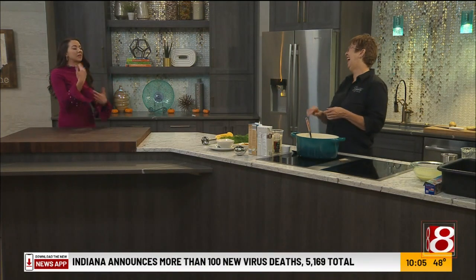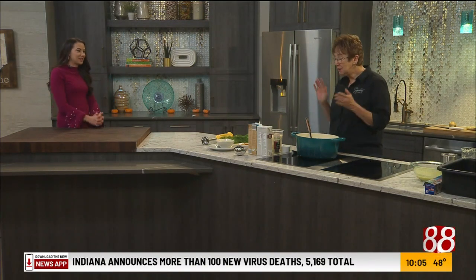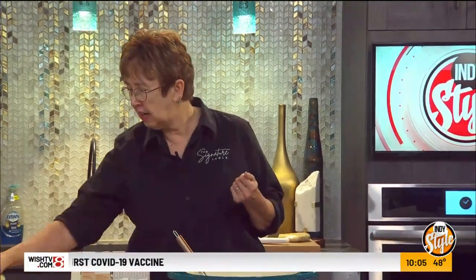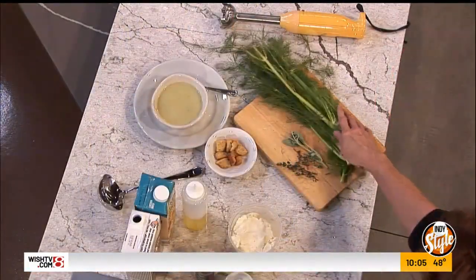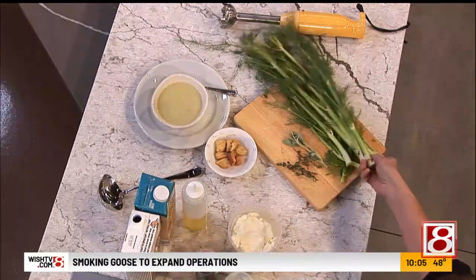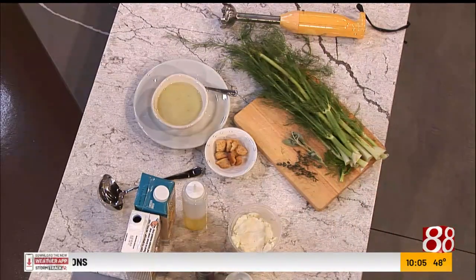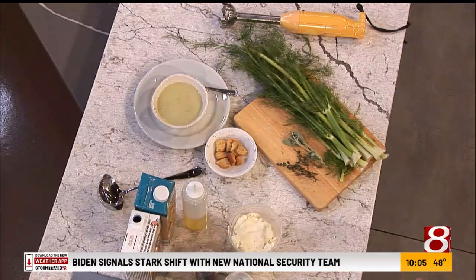Smells are filling our kitchen. What am I smelling this morning, Jolene? So you are smelling the beginnings of potato and leek soup with fennel, which is an underappreciated vegetable. It's the ones with these funny fronds — they have a little bit of an anise flavor, just a little bit, and I think it adds an interesting flavor, something you might not have all the time.